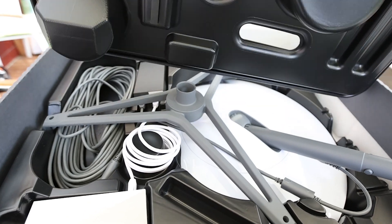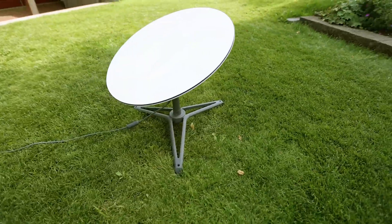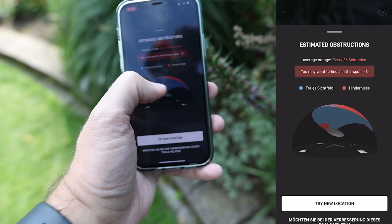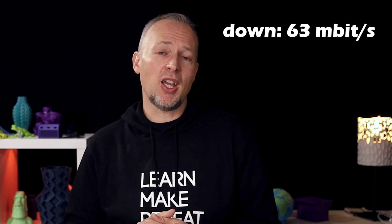In the last video you could see me unboxing Starlink and setting it up for the first time in our garden, knowing that we would have some obstructions from the house, garage, and nearby trees. So the speed test results were lower than expected — we had around 63 megabit download speed and 12 megabit upload, and we also had some connection interruptions due to those obstructions.